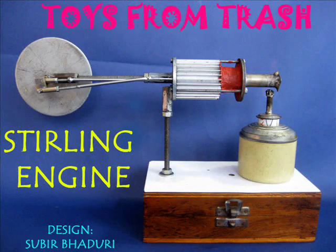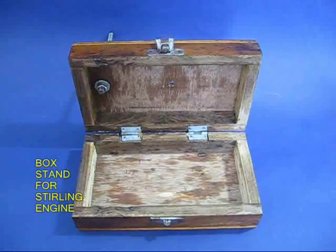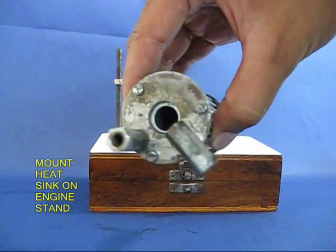This is a very important Stirling engine, designed by Sudhir Badhuri. You can see there is a little wooden stand and these are the various parts of the Stirling engine. This is the box stand on which this engine would be mounted.